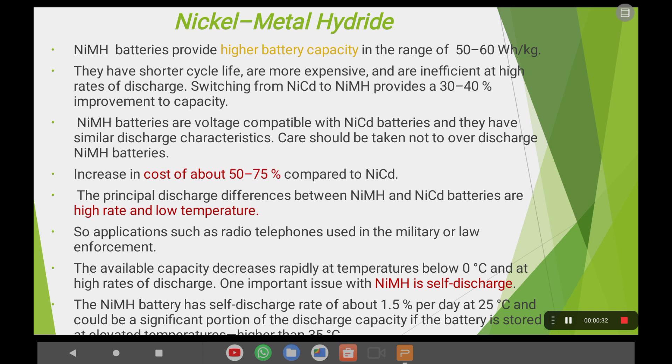Nickel-metal hydride batteries provide a higher battery capacity of around 50 to 60 watt-hours per kg, compared to nickel-cadmium batteries which are around 40 to 50. So obviously the battery capacity is improved. They do have a shorter life cycle and are more expensive, but nickel-metal hydride batteries give a 30 to 40% improvement in terms of capacity compared to nickel-cadmium batteries.